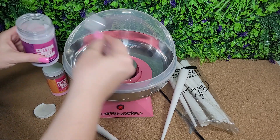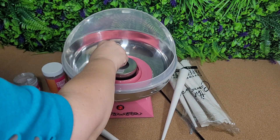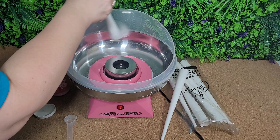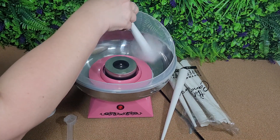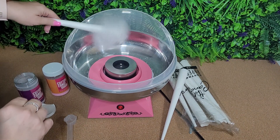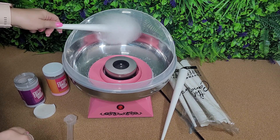With your scoop, you're simply gonna scoop that in and drop it in there. Give it a second — you can kind of see that hair-like stuff forming, and you're gonna start to catch that. Depending on how much cotton candy you want to make, you may need to add more cotton candy sugar to your machine.